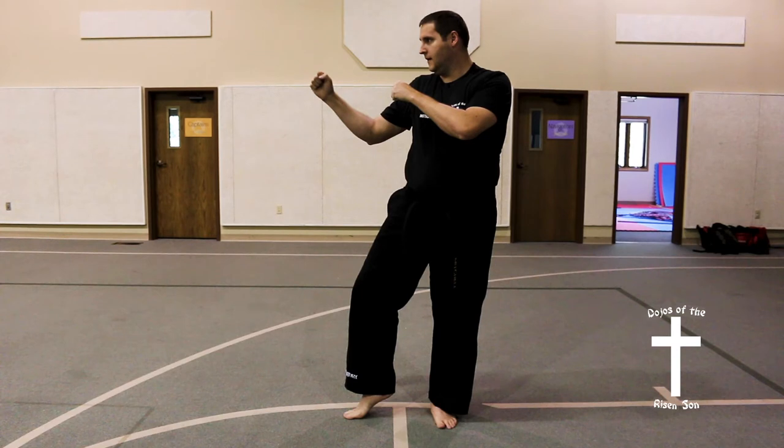This stance is used as a transitional stance. It can also be used to get out of some wrist locks.